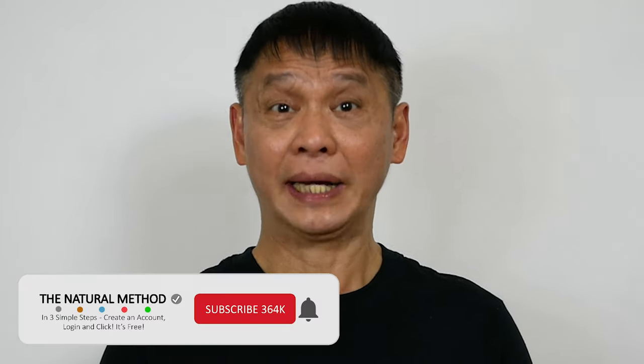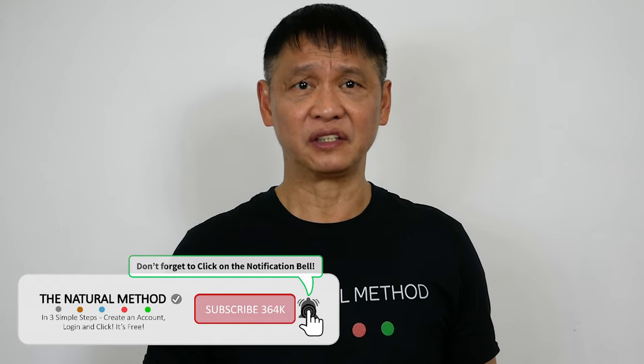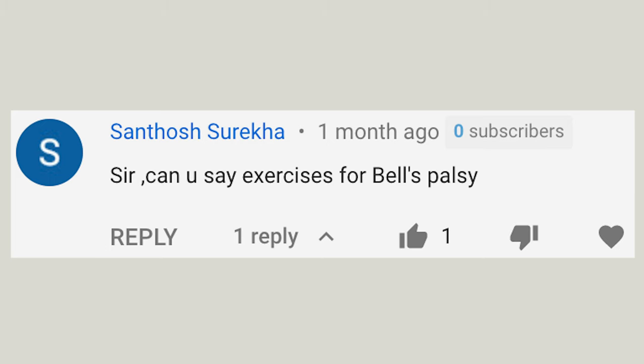Hey, Natural Method YouTube. Does your face look like it's melting off? Do you find it difficult to make facial expressions? Those are the symptoms of Bell's Palsy. Don't worry — Santos has asked for a natural method for this. Imagine how you would feel with more control over your face muscles. Let's get started.